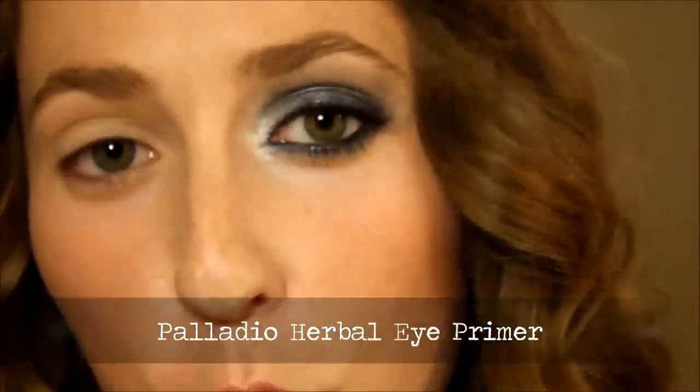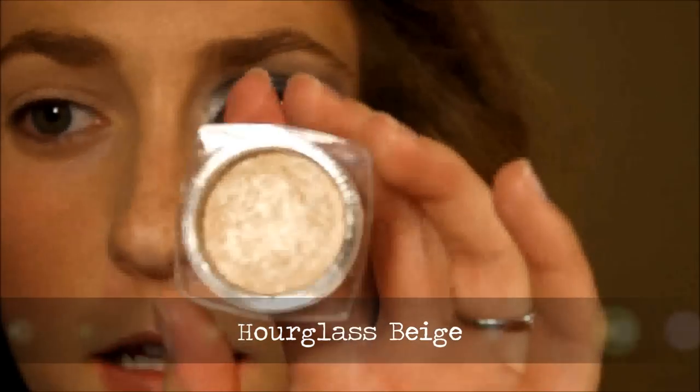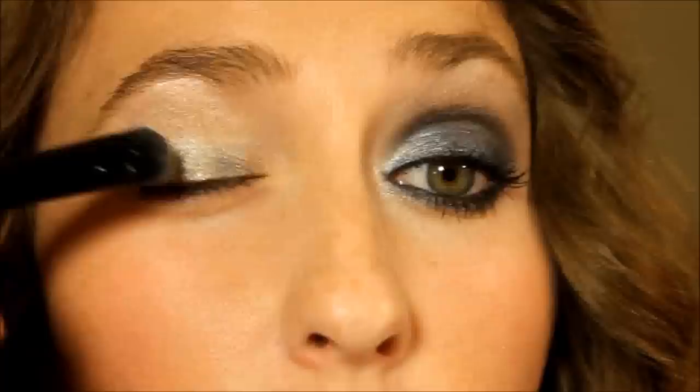The brushes I'm using are all ELF, so they're very easily accessible. The first color I'm taking is Hourglass Beige from the collection. We're going to apply this right from your lash line right up to your eyebrow. If you see a little blue tint, that's because I didn't clean my brush off well enough — always work from lightest to darkest when doing these kinds of eye looks, otherwise you get that, but it's not going to affect the look at all.